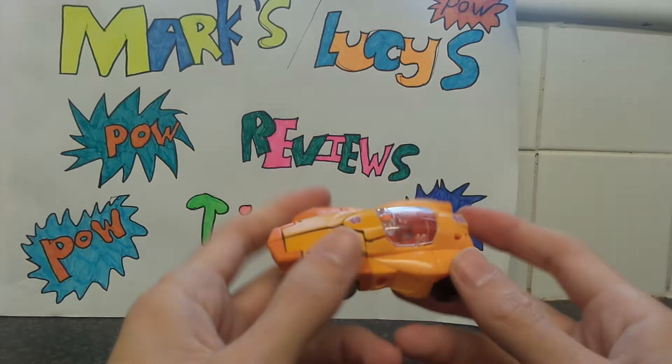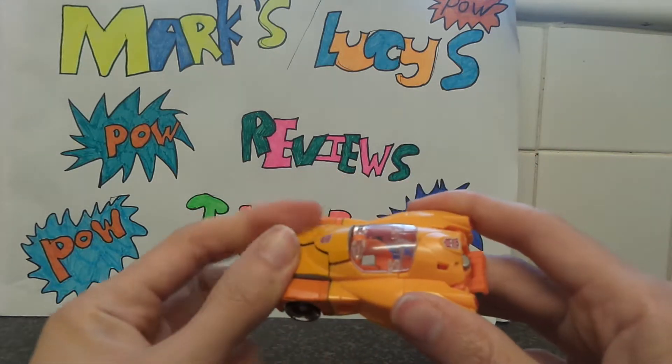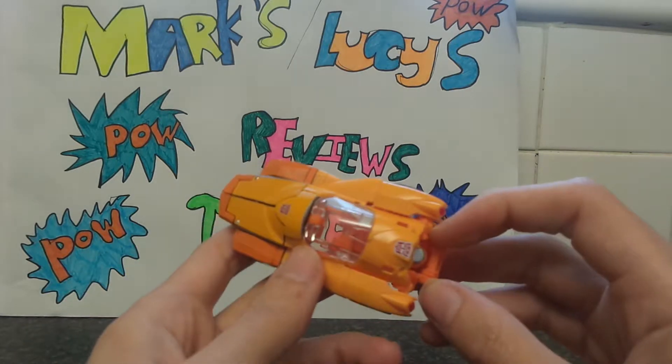Light orange — really light orange. I've seen the UK version of this but I just haven't been able to find it to pick it up and do a review.